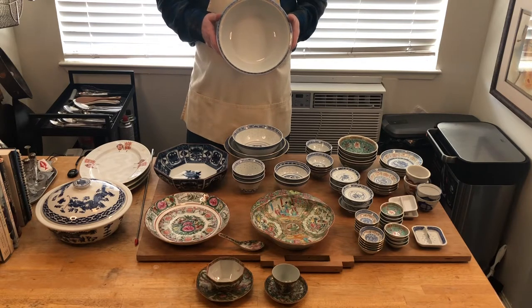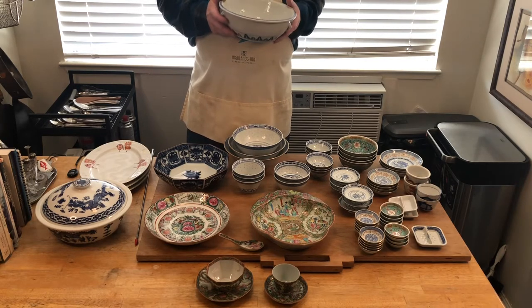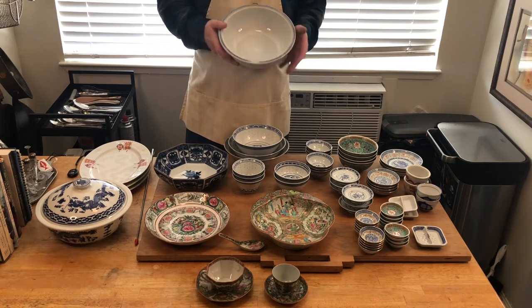You can also serve rice out of a clay sand pot. When you're making the sticky rice it can be served out of that sand pot, or you can take the rice out and serve it in a rice bowl like this.